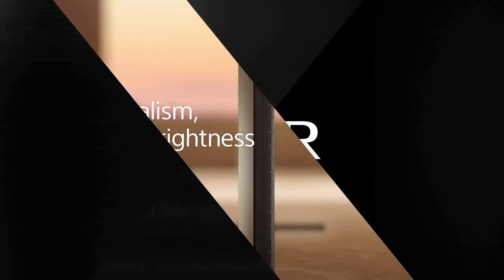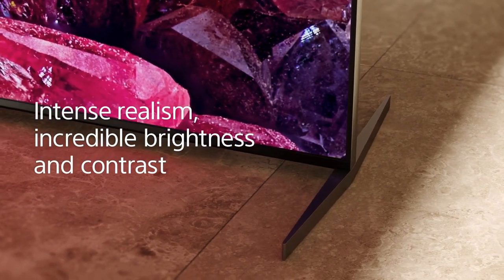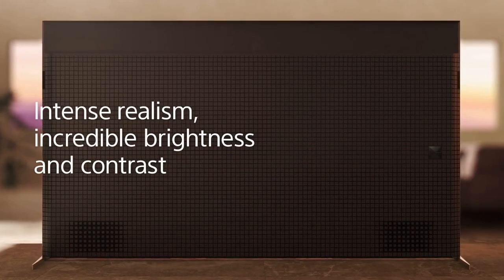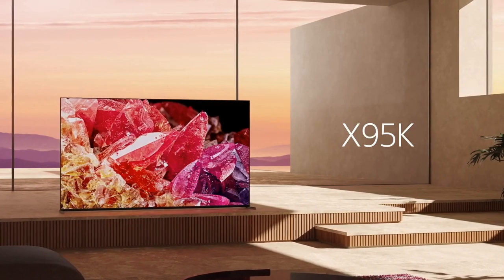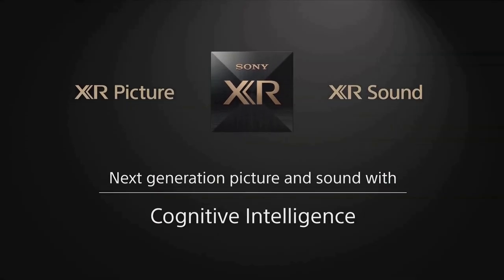The Sony TV X95K is an impressive television that brings a truly immersive viewing experience to your living room. From its sleek design to its advanced display technologies, this TV is a testament to Sony's commitment to delivering exceptional picture quality and cutting-edge features. After spending some time with the X95K, here's my review.